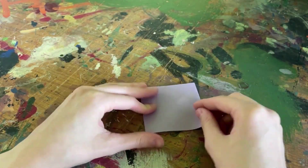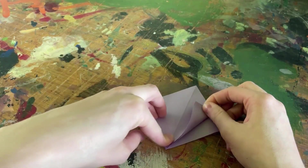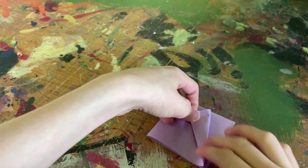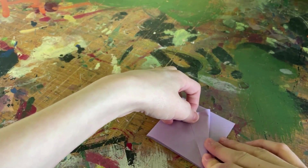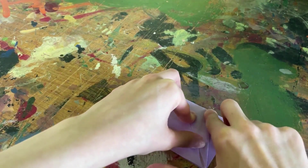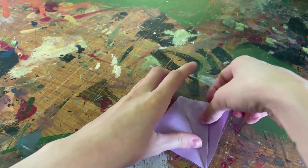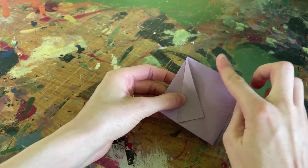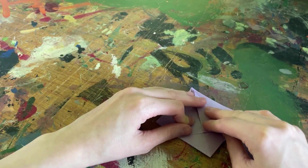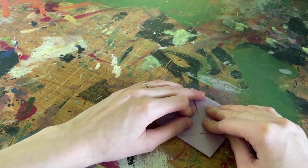Now that we have the first few steps done, the next thing I'm going to do is take one of my flaps and fold it down towards the middle crease of my paper. I'm going to make sure I have a nice line up here and then create a nice clean flat fold. I'm now going to do the exact same thing with the opposite end of the paper, bringing that flap in towards the middle crease, almost matching it to the other fold, and then create a nice clean flat crease.